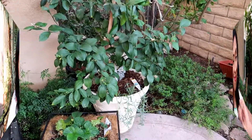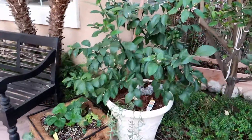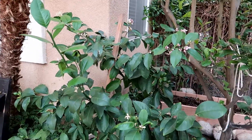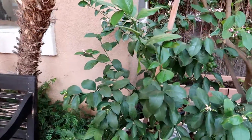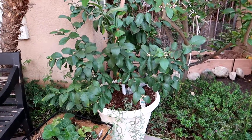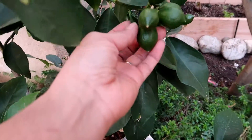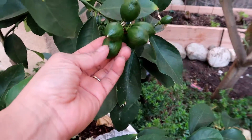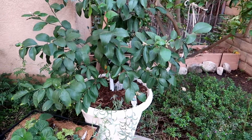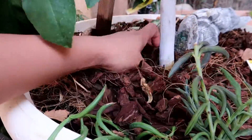I'm sure you guys guessed which one I was going to choose, and that is my Meyer lemon. The reason why I chose this one is because I got it barely about a year ago, not even a year ago, and it's grown tremendously since I got it. It's flowered many, many times and it's produced already once or twice. And it's starting to produce again. It's a super easy tree to maintain.